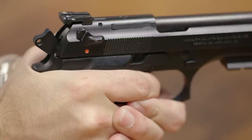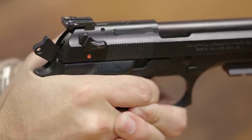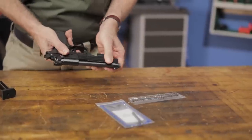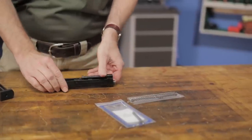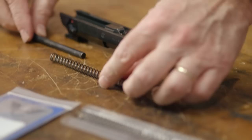The reduced power hammer spring cuts trigger pull weight by up to 25%. The extra power firing pin spring increases tension for protection against accidental discharge if your pistol is dropped. The two recoil springs each work well with different types of loads — the reduced power for practice rounds and the extra power for full house factory loads.